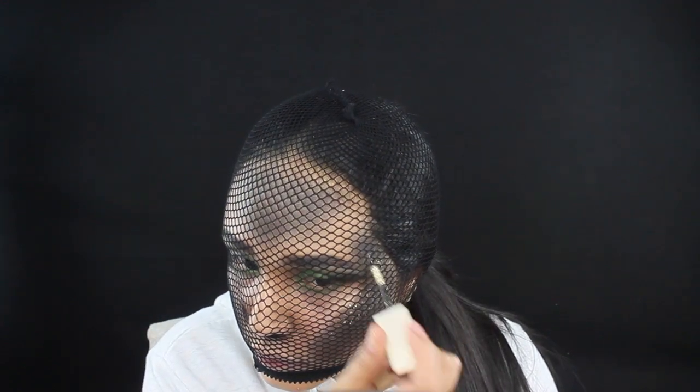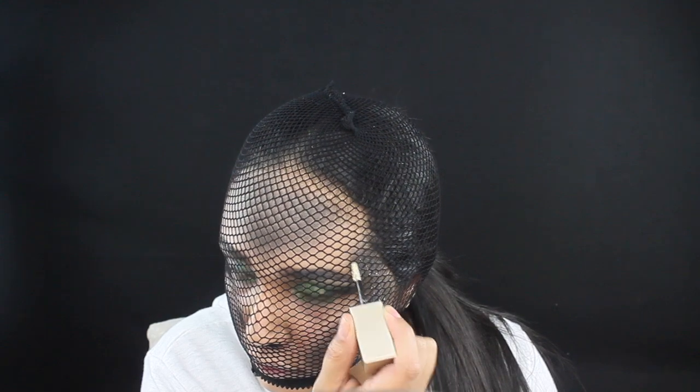Moving on, after you apply your black powder, I'm gonna be taking some glitter from Stila in color Gold Goddess, and you're gonna be applying it in between all those little circles that you colored black. That's gonna bring our scale texture to life.